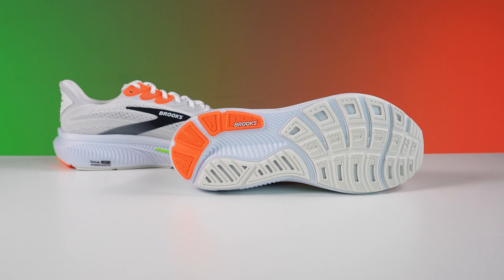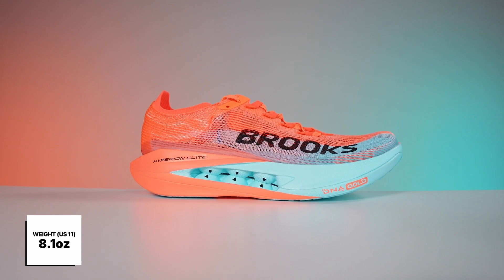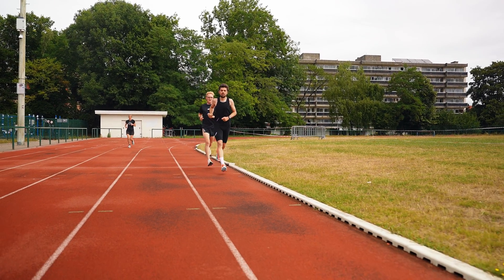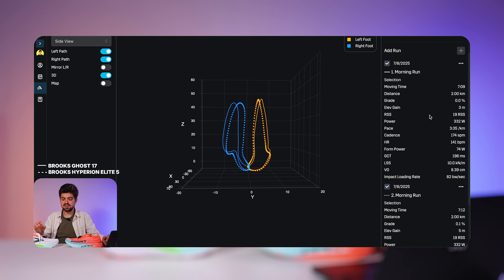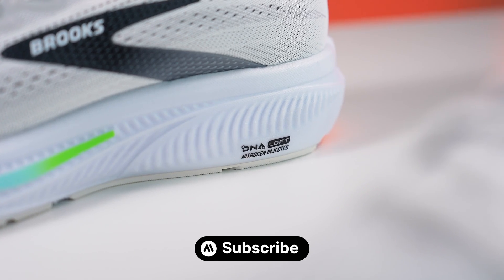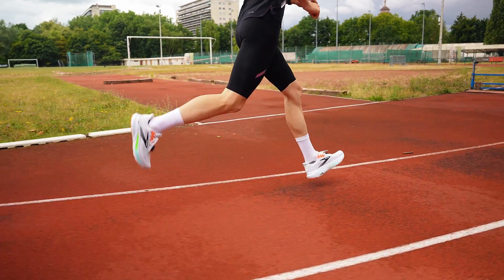One reason for the RPE difference is the weight. The Ghost 17 with the Stride pod is 325 grams in US size 11, while the Hyperion Elite 5 is 232 grams — a 95-gram difference per foot, 190 grams total. Over seven minutes that doesn't make a huge difference, but the rate of perceived exertion was definitely felt easier in the Hyperion Elite 5 at the same power output. Subjectively, I also felt like I was running differently — not worrying as much about my foot strike in the Hyperion Elite 5 because it's very compliant and soft.